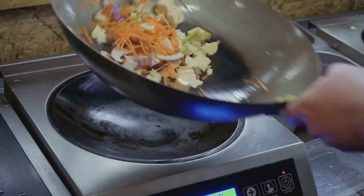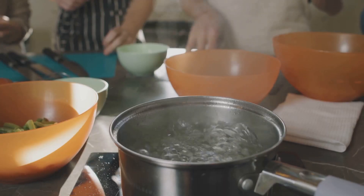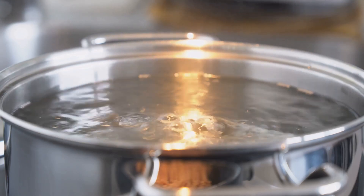But first, if you're loving this journey into uncharted culinary waters, smash that like button, drop us a comment below with your wildest kitchen experiment, and don't forget to subscribe for more kitchen wizardry.